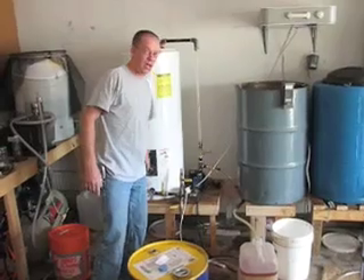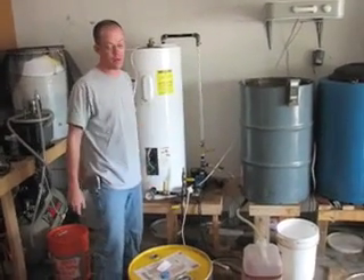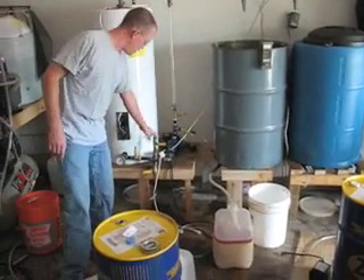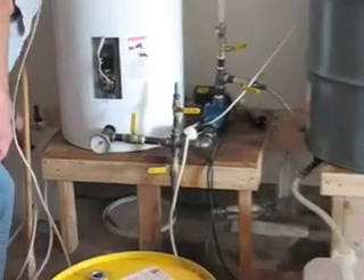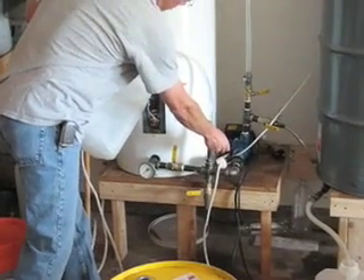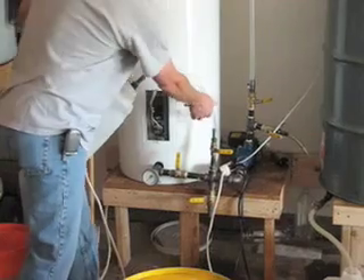Where do you get the methanol from? I get it from Bandimere — it's race fuel. You go and buy it from the pump and they fill up your jerry can with it. And that's what this valve is for. Once the methanol is done, that's what this is for — mix the methoxide in here, it goes on, and as it's pumping you bleed in the methoxide. That pressurizes it, which helps push it in.